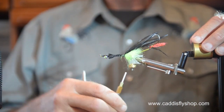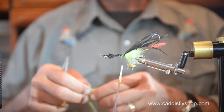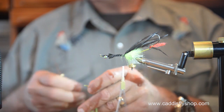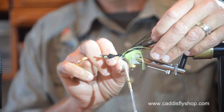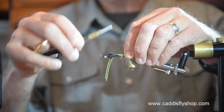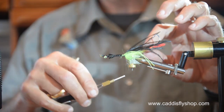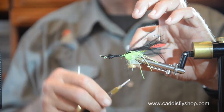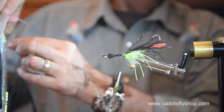I'm going to give this fly a fair amount of spicing up, which is going to include some grizzly rubber legs at the rear of the fly as well as on the fore wing. These are a little bit shorter in back than they are in front. I'm going to put a little bit of lateral flash in the back as well.